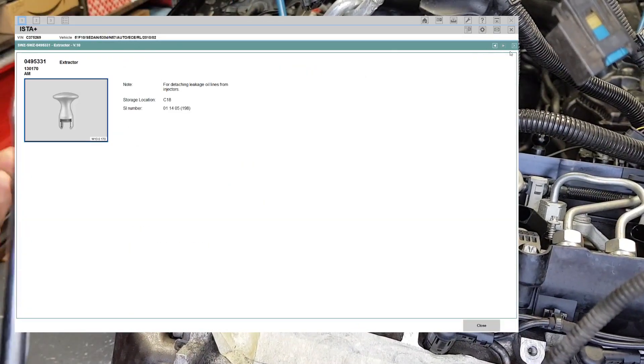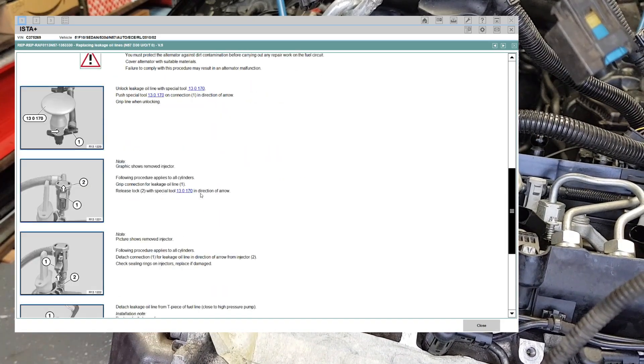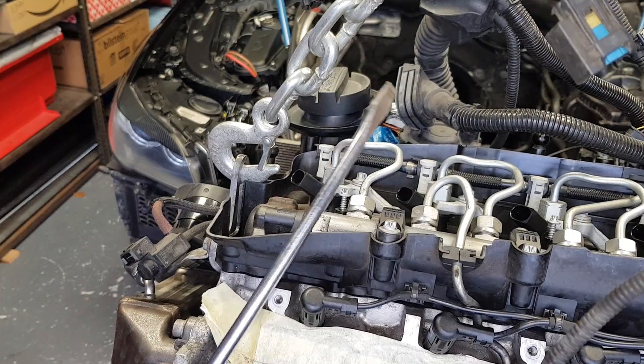They have a special tool which we don't have. I looked up the part number — you can't actually buy it. It's only available for BMW, so we're going to use something that anyone has in their workshop.